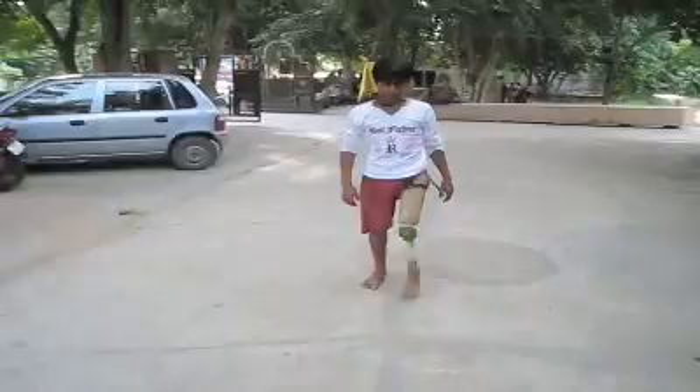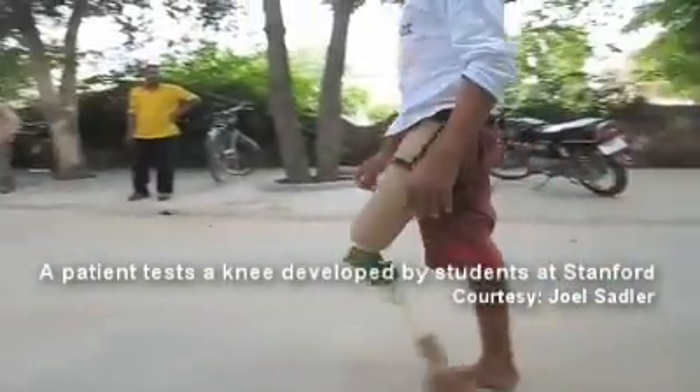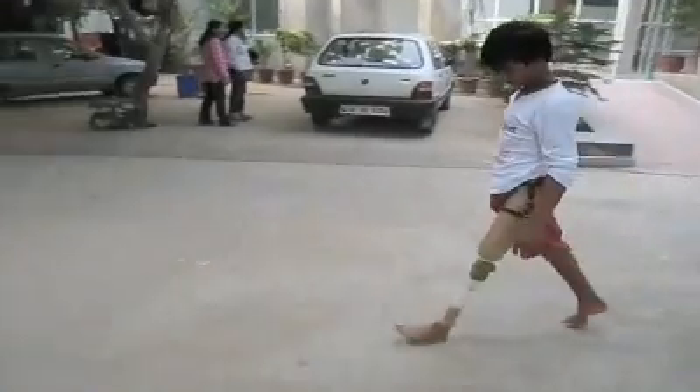Currently, the BMVSS distributes custom-fit prosthetics to lower limb amputees. There are some guys who worked with the same sponsor last year. In this class, we developed a knee for their lower limb amputees. This year, they continue the project with our upper arm. So with the development of such a prosthetic, they would be able to serve a much greater community.